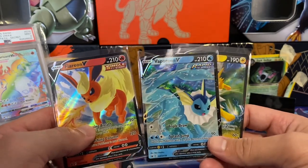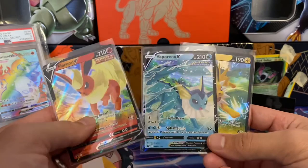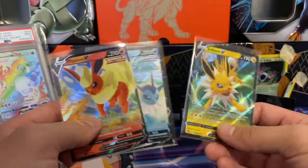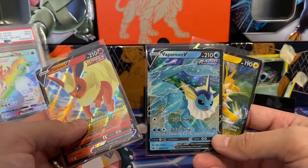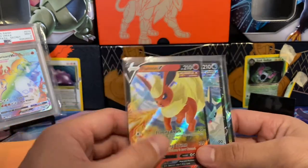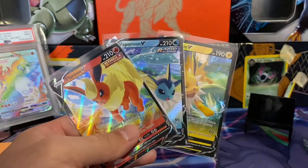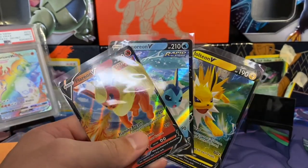Oh, I didn't actually mention my favorite out of these. Flareon is my least favorite out of the original Eeveelutions. Jolteon used to be my favorite, and then it became Vaporeon, because I just love bulky Pokemon — bulky water types is a pretty common archetype. But out of these artworks, I actually have to give it to the Flareon. That is a really cool artwork. Thanks again for watching, and I'll catch you guys in the next video.